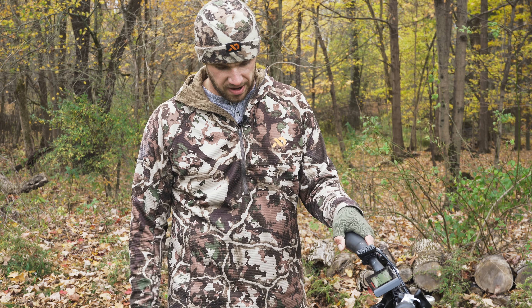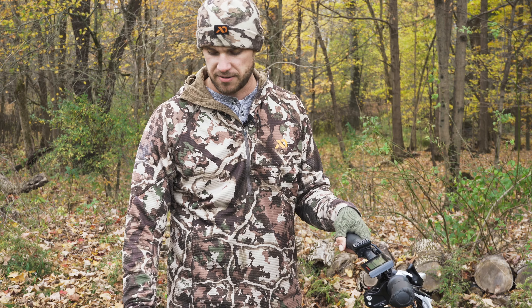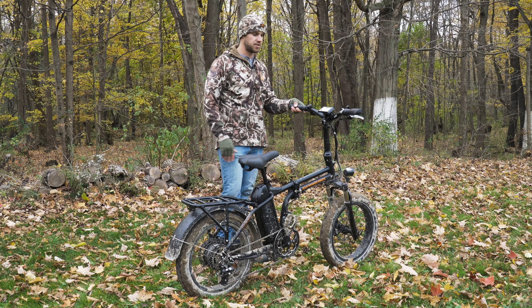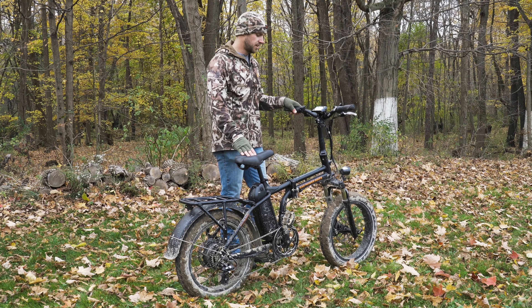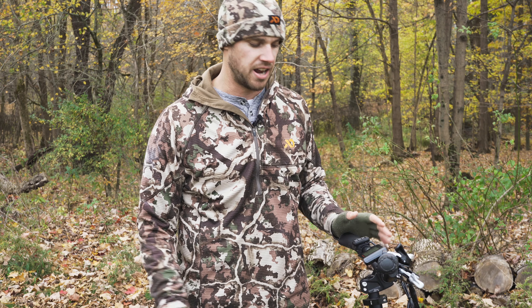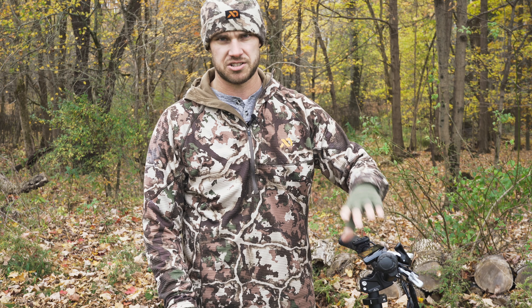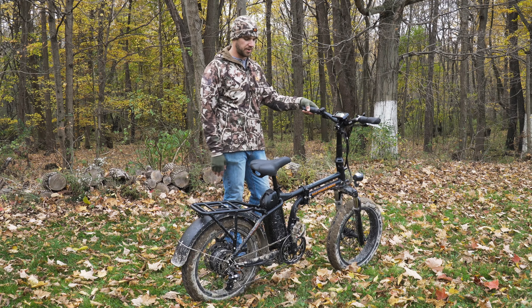This bike's got disc brakes all the way around, front and back, by Shimano — so high quality brakes. It's a 750 watt bike and I believe it comes in at about 67 pounds. It's fairly heavy, but it has saved me so much time going back and forth to the tree stand. I'll run off work and it saves easily 20 to 25 minutes a hunt. Getting out at night, it's got a headlight on the front activated by the LCD screen, which is super awesome for lighting your way coming out of the tree stand.